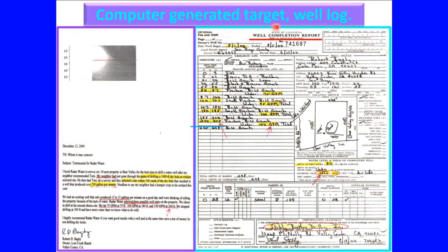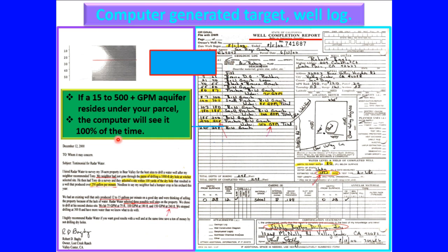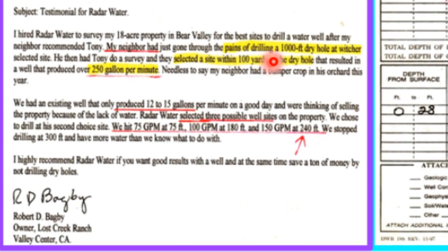Computer generated target well log: if a 15 to 500 plus gallon per minute aquifer resides under your parcel, the computer will see it 100% of the time. This is a referral where the neighbor had just gone through the pains of drilling a 1,000 foot dry hole. We selected a site within 100 yards of the dry hole that resulted in a 250 gallon per minute output.